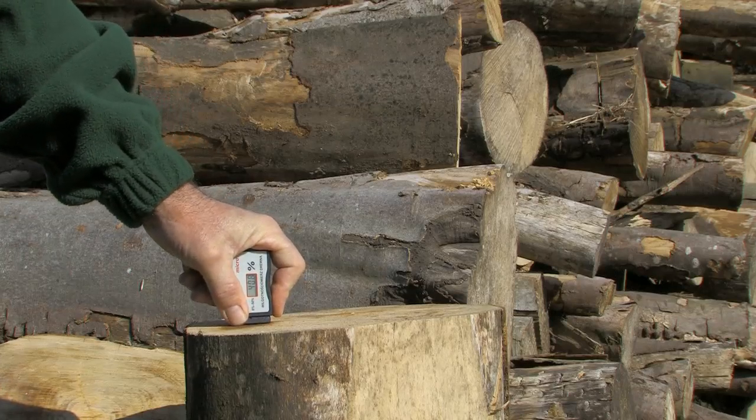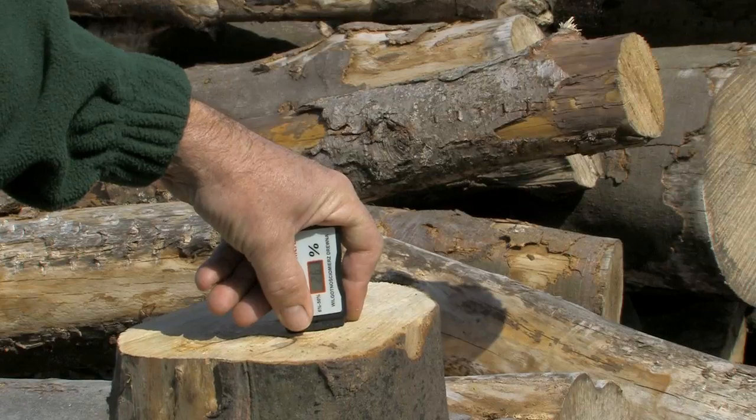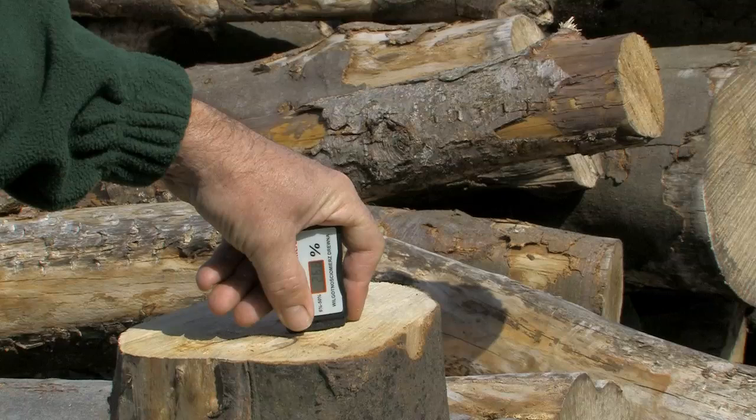The moisture level readings on this varies between late 30 to early 40%. In this second example the wood has dried eight months. You can see that the moisture level is in the mid 20s. This is still too high for the wood gasification log boiler.